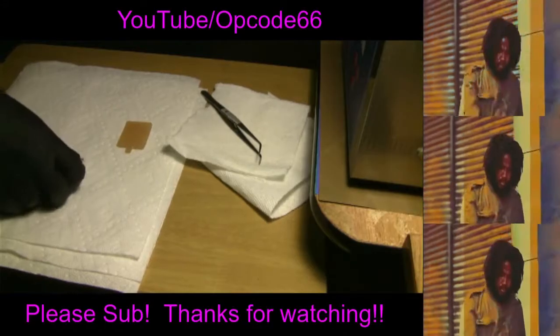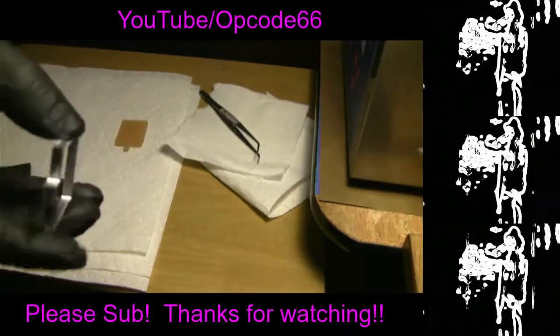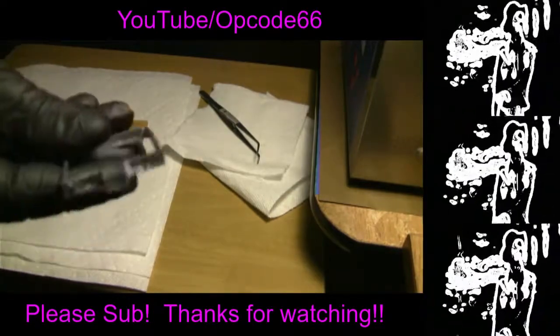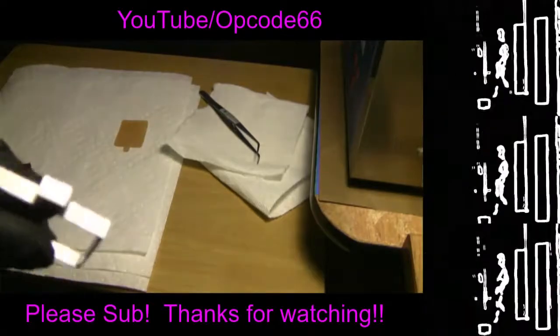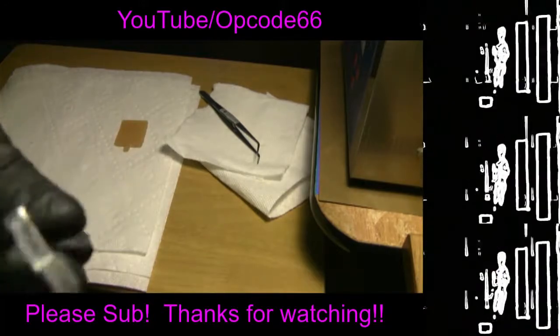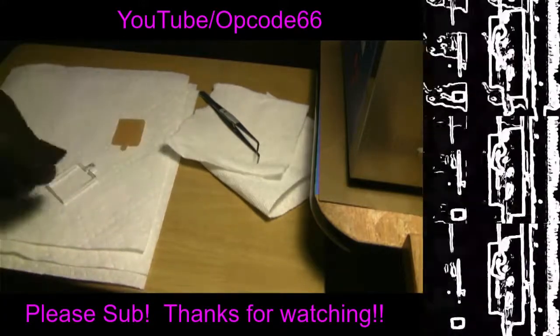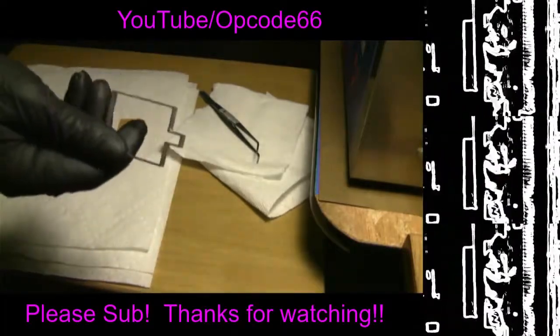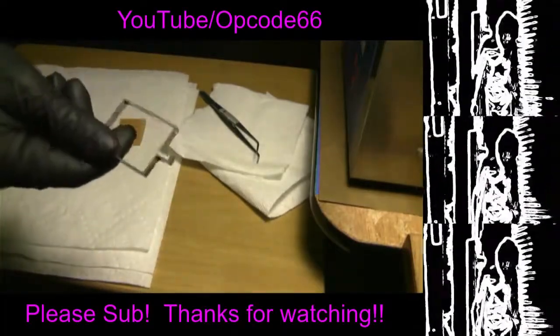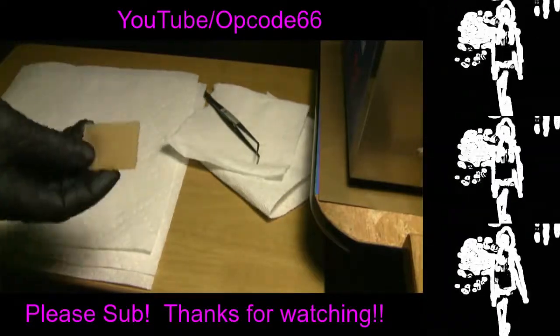Welcome, everybody. Todd Mariana with Deep Grooves Mastering. And today it is the quest for the Damper Stamper. This is from one of my prior Twitch streams — that's twitch.tv slash opcode66.